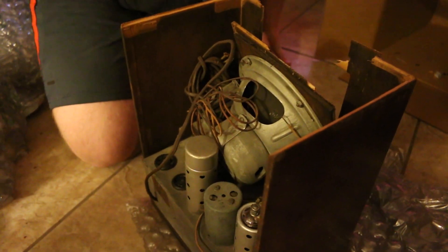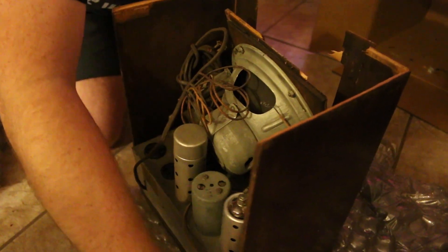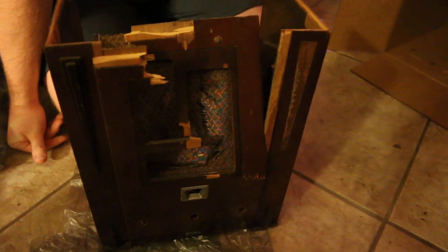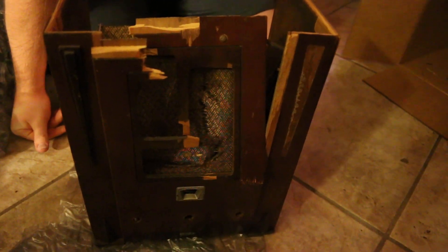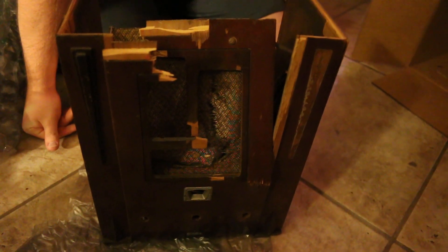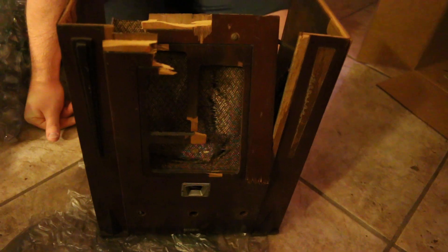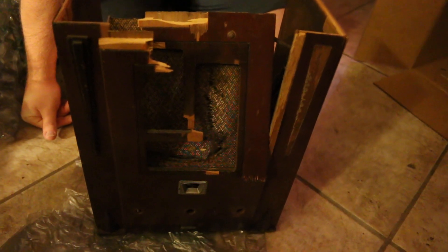Let's take a look at the front, shall we? Beware of this seller, because it's in worse condition than it was when I seen it on eBay. That's all for now.